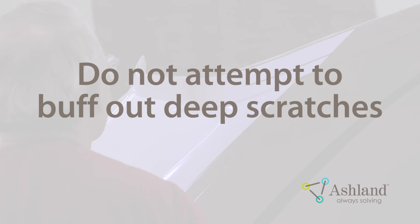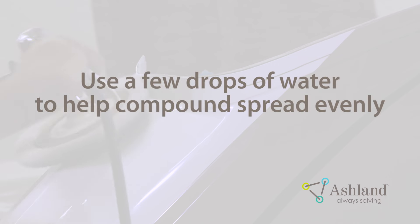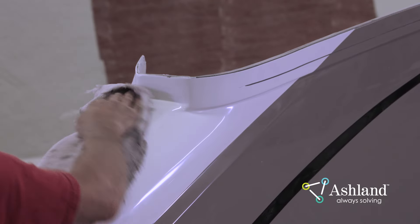Do not try to buff out deep scratches. If the scratches are still visible after two or three applications of buffing compound, sand the area with a fine grit sandpaper and repeat the compounding and buffing procedure. If the compound is dry and difficult to spread, apply a few drops of water to the surface before spreading the compound with the buffer. This will help spread the compound and act as a lubricant to reduce friction and heat while buffing. However, the use of too much water will cause the compound to build up or cake onto the buffing pad, causing the pad to leave deep scratches.